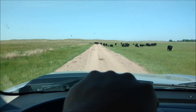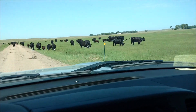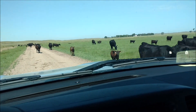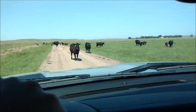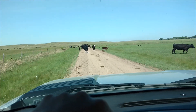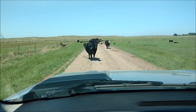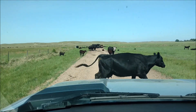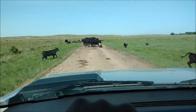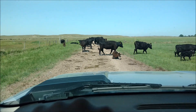Look at all these cows on the road. That one there. They want to sleep on the road — tell them to get up. Boy, some of these look pretty skinny, don't they?